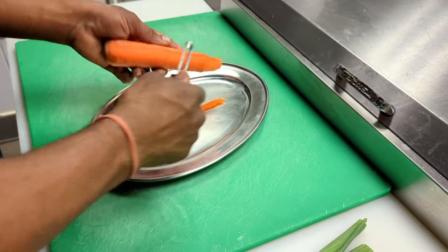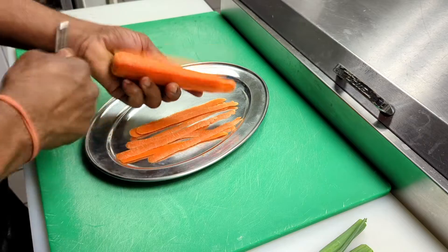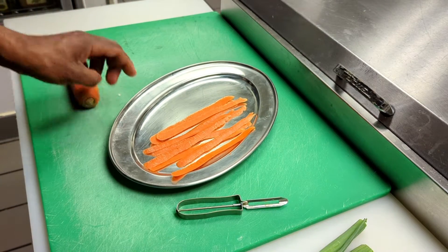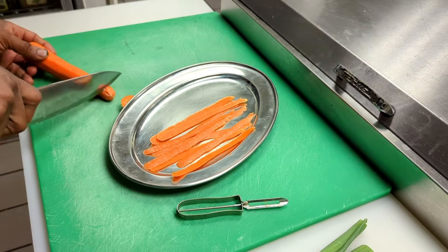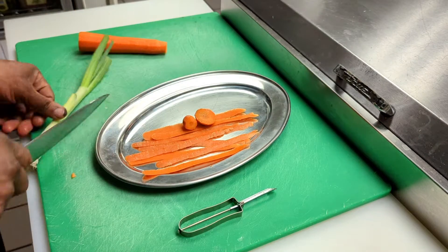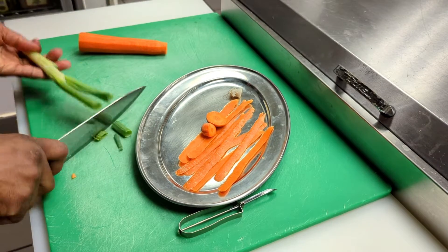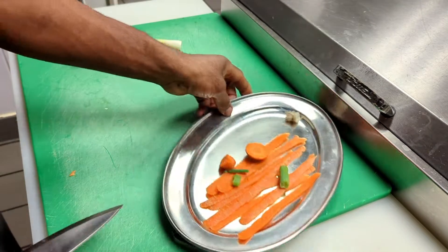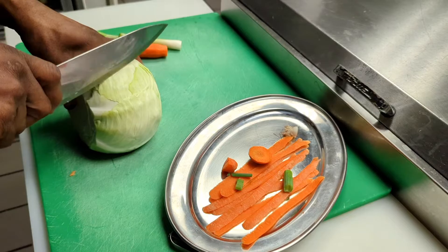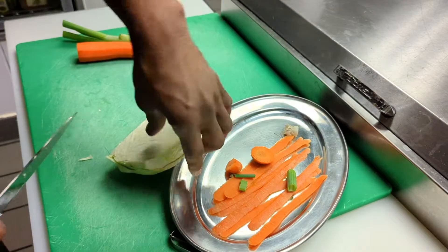The first thing we're going to do is peel our carrot. You want to remove all of the skin from the carrot, including the top and the bottom. Now we have the carrot ready. For the green onions, we're going to take off the bottom. We'll need about one cup of cabbage.